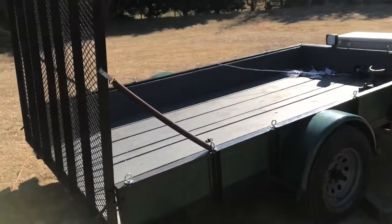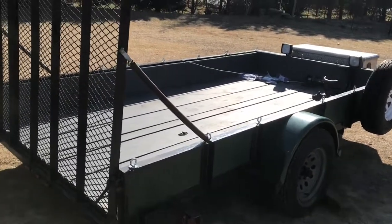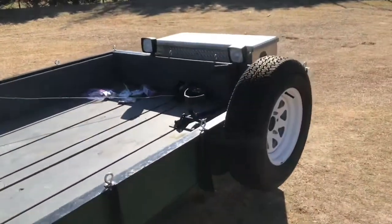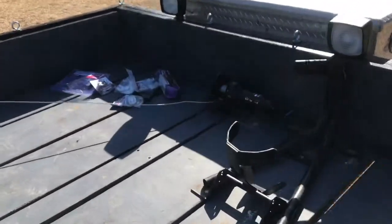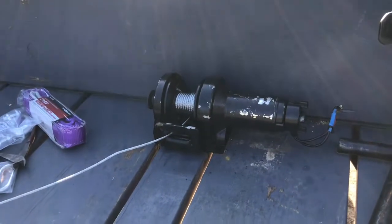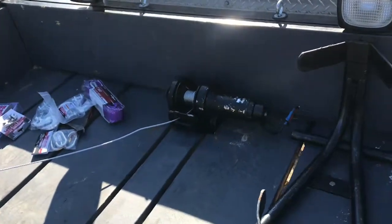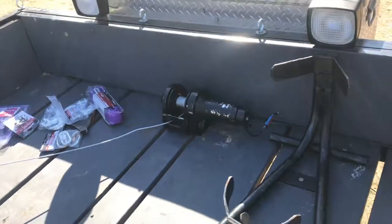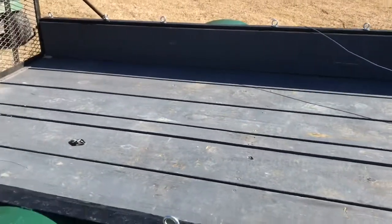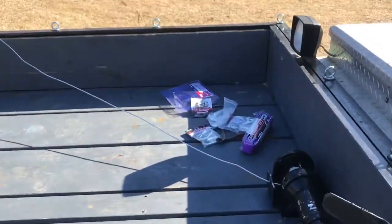Welcome YouTubers. This is my trailer that I restored about six months ago. I put this winch on the front of it but never finished it — it needed cable and needed to be wired up. I'm gonna finish it today because I got a new project I'm going to pick up. It's gonna be a pretty cool project. That's the winch — I went to Harbor Freight last night.